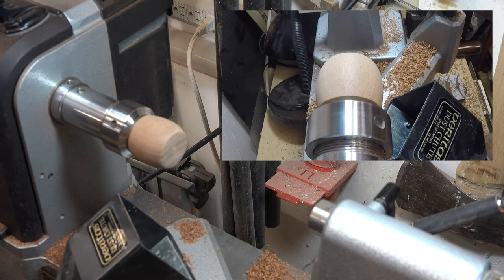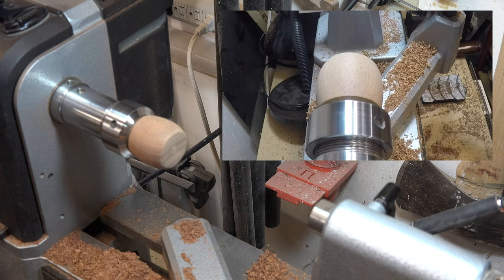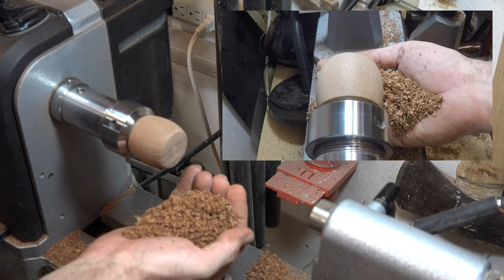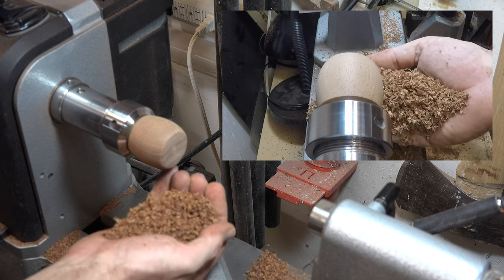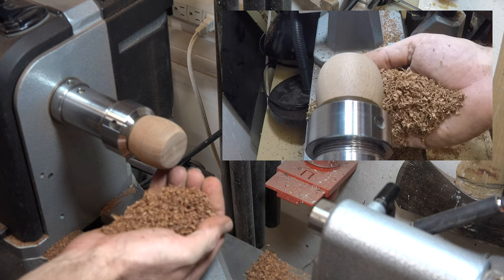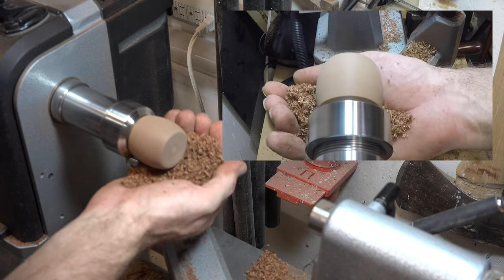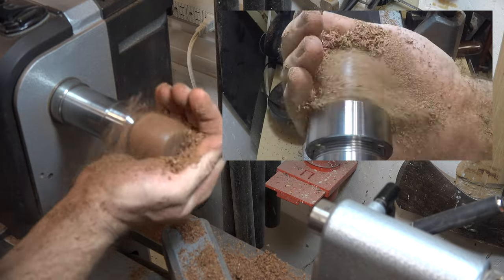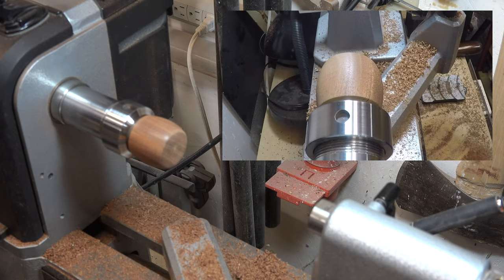One of the methods I like to use — I used it on the lid but I'll show it to you here. Turn your speed up a bit and, using some of the shavings from your original turning, we're just going to burnish our piece. And you can see what a nice sheen that gives it.